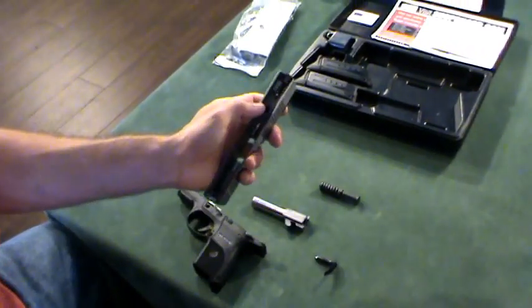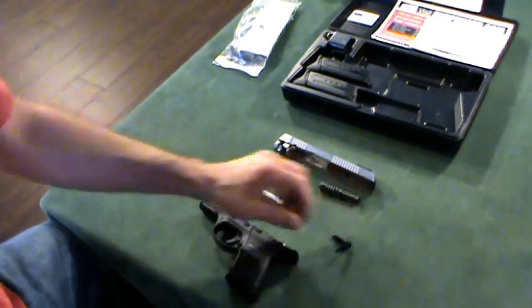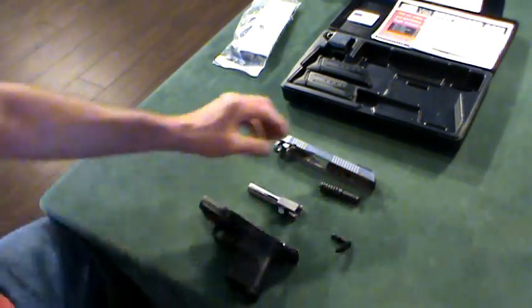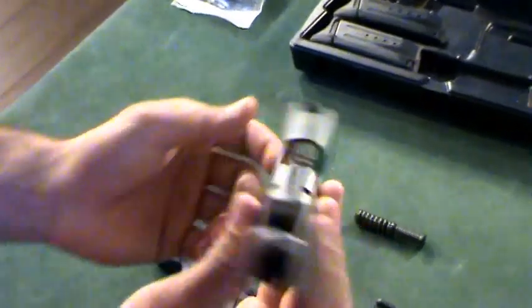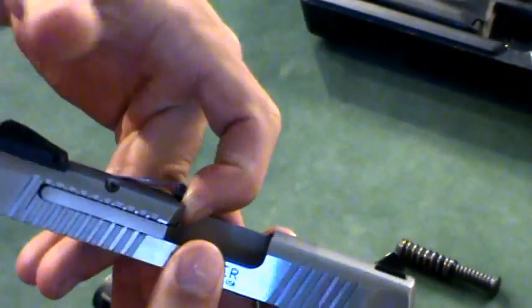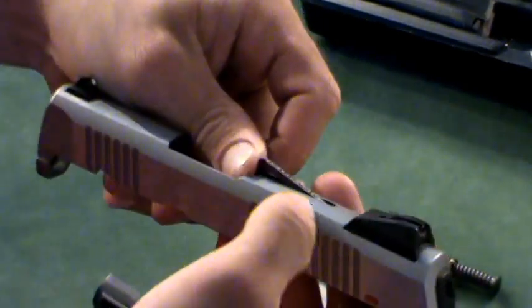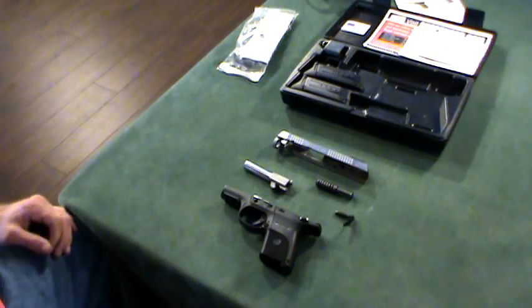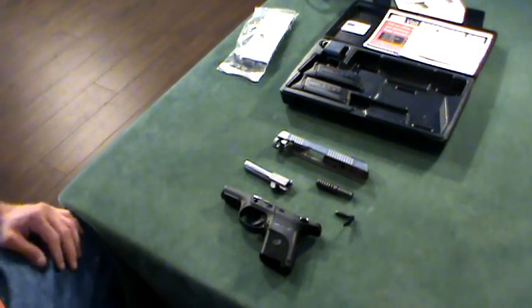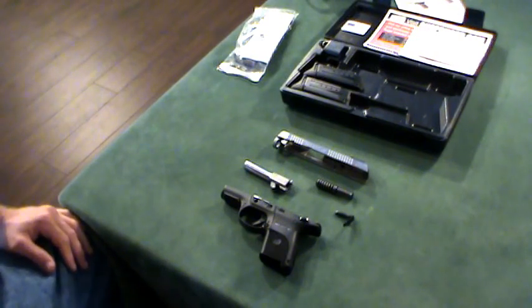You can also take the striker out, which I might show in a different video, but not today since this is just a general overview. Another thing worth mentioning is the loaded chamber indicator, which is very prominent — it sticks up noticeably and almost gets in the way of the sights when the gun is loaded. It's usually red on both sides, but the CLP I used kind of wore off the paint. So that is the Ruger SR9C. Stay tuned for a live fire review where me and Stumpy take it out to the range. For Concealed California, this is Southpaw — have a great day.